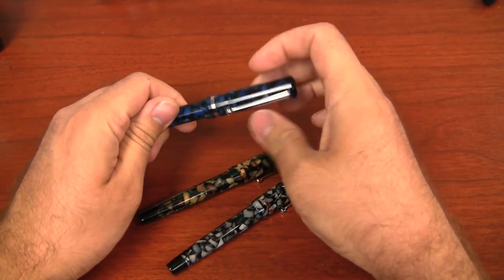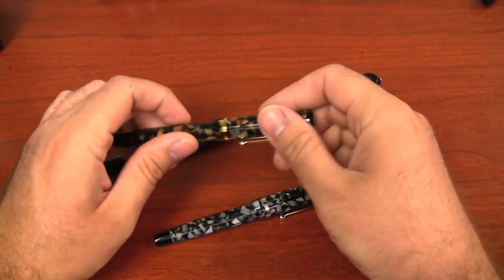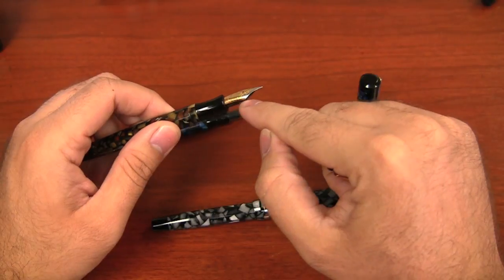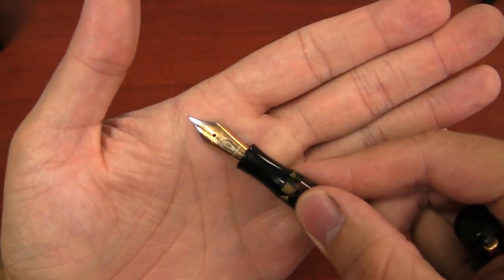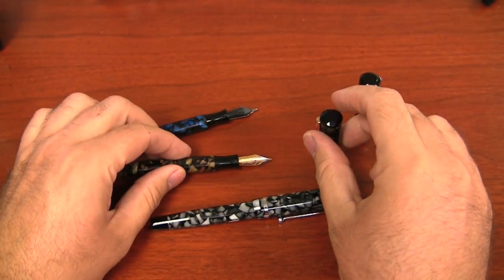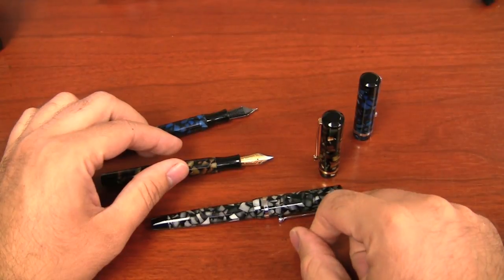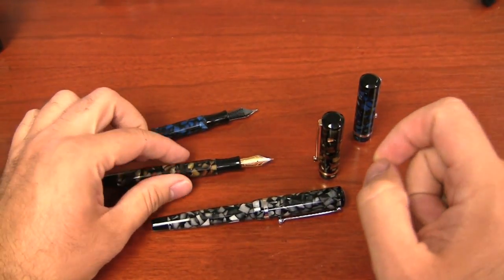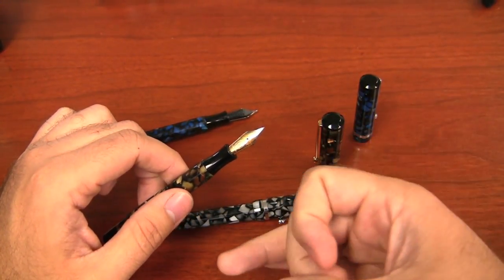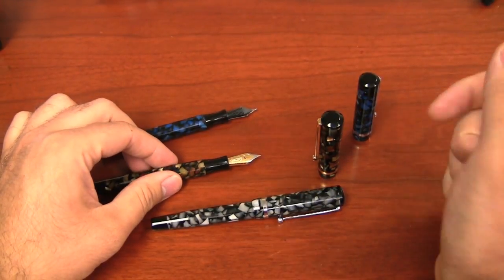And the same goes for the nib. The nib on the onyx and sapphire are both silver colored, and then the one on the bedrock is two-tone — it's got kind of a gold look with a little silver trim on the outside. These are the same Edison number six nibs that are used on all of the production Edison pens except for the Edison Nouveau Encore. So you're going to get the choice of extra fine, fine, medium, or broad with these nibs on the Beaumont.